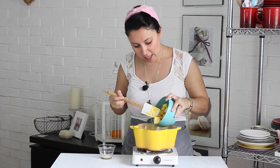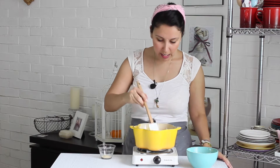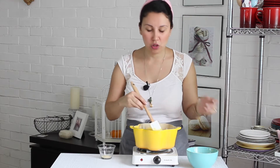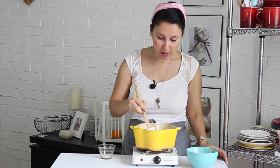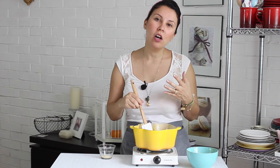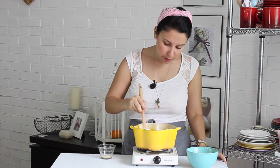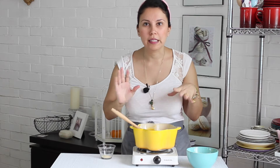La mantequilla tiene que estar a temperatura ambiente. Vamos a agregarle un poquito y vamos a ir revolviendo. Esto va a hacer que nuestro relleno quede brillante y sedoso. Vamos a ir agregando esto sobre la estufa, porque la estufa va a mantener el calor y nos va a ayudar a derretir la mantequilla poquito a poquito de manera consistente, para que no vaya a hacer que la mezcla se enfríe de golpe y queden tumultos de mantequilla.